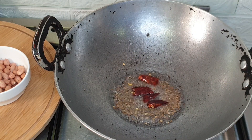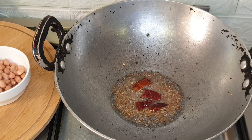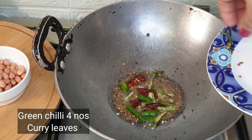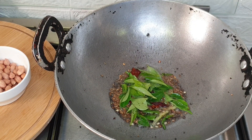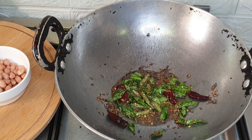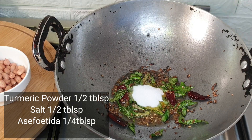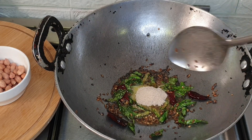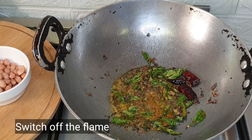When they start spluttering, add 2 red chillies. I have taken 4 green chillies, split from the middle, and a handful of curry leaves. Add the green chillies and curry leaves into the oil. Wait for them to get well fried and lose their moisture. When they turn colour, add 1 tablespoon of turmeric powder, required salt, and asafoetida (hing). Roast all the spices gently in the oil, then switch off the flame.